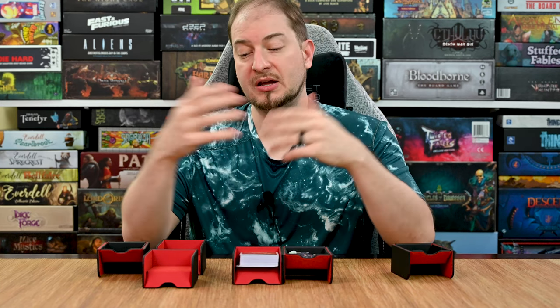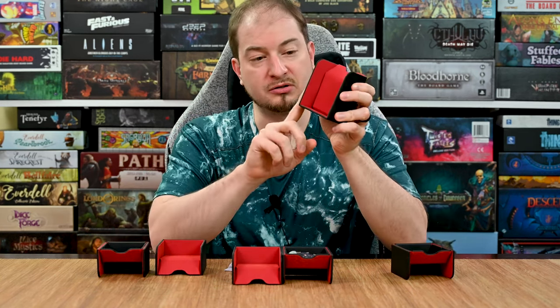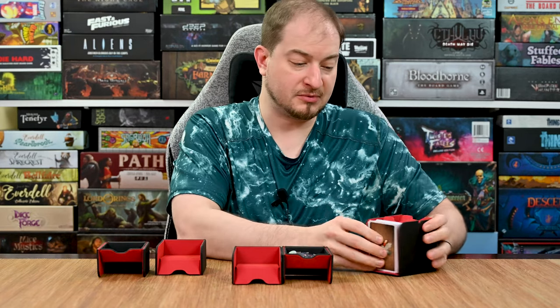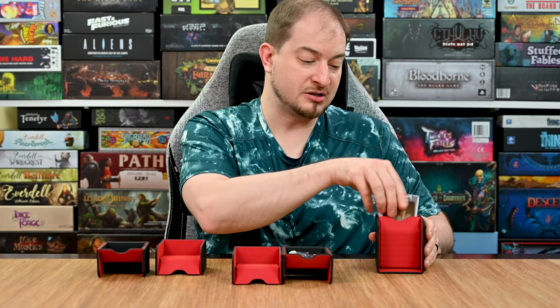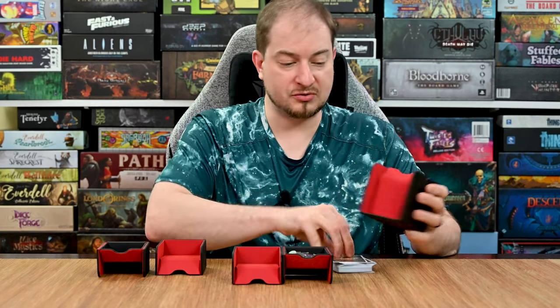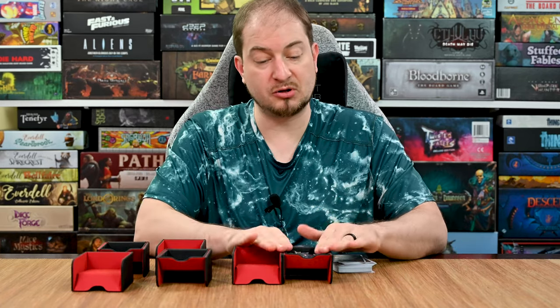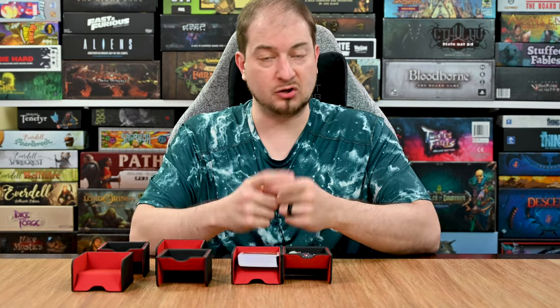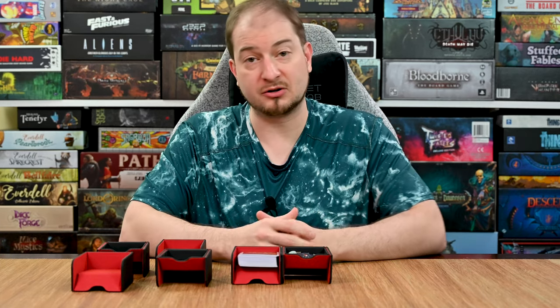They can be broken down and stored away. Moving into my thoughts: before getting into positives and negatives, there are a couple of things I'd be interested in seeing depending on how the Kickstarter does. First, it would be neat to see a small band that would magnetize to the sides so you could have cards stored upright, stacked with the trays lined up. The other thing that would be interesting is a smaller set — maybe half the size — just for tokens, since many games have a ton of tokens and a small cube set that clamps together would be really useful.